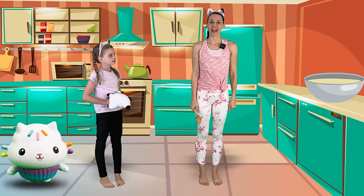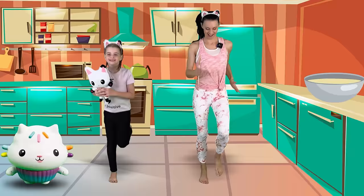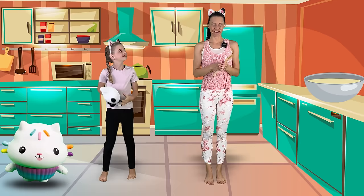Now we're going to add a little bit of salt and we have to do some running. Let's run on the spot. Are you ready? These workout cupcakes are going to be so delicious. Excellent job! There's the salt. Excellent job.